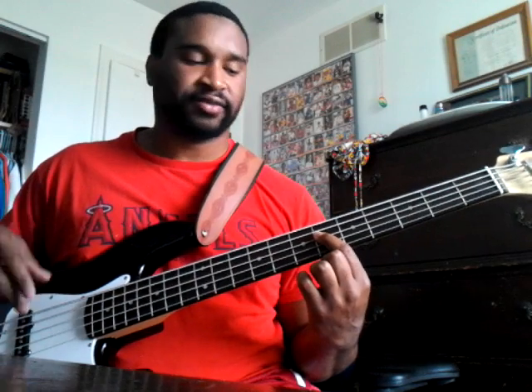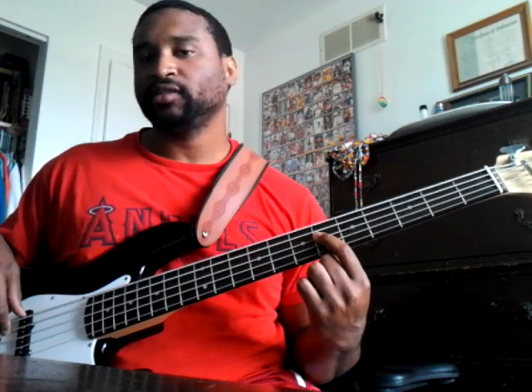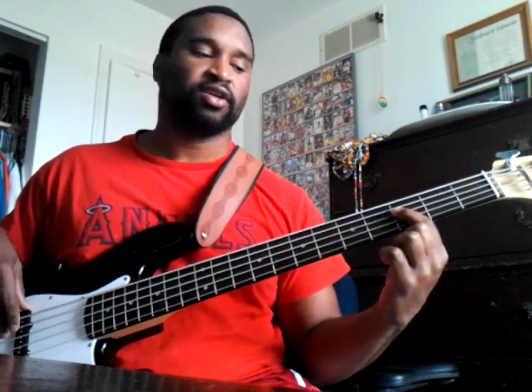Now you just play that same bass line: one, six, four, five, one. When they get to the bridge — 'God my Savior, God my deliverer, every praise' — you still play the same pattern. One: 'God.' Six: 'God my healer.' Go to the four: 'God my Savior.' Then go to the two, which is F — 'every praise' — then hit C sharp — 'every praise.' Here's how it sounds.